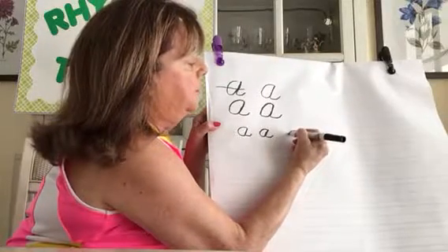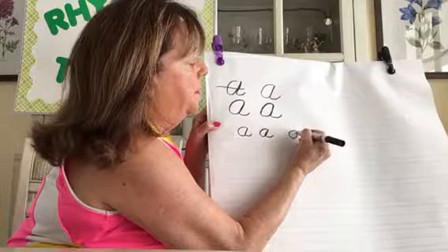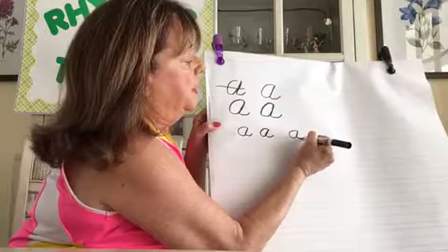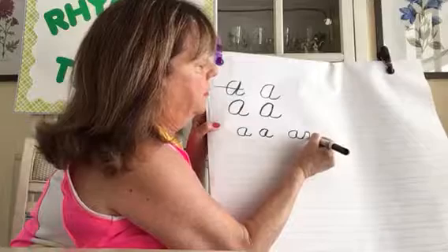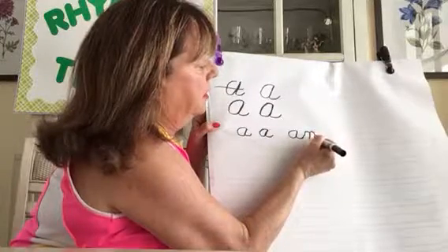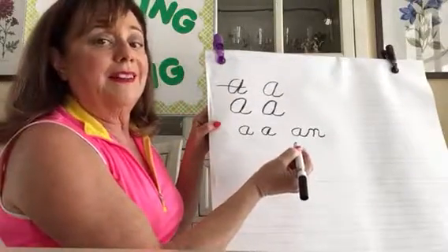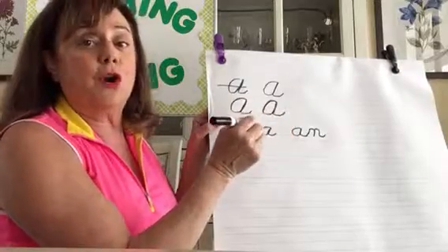Watch this — 'and': curve line down, back to the bottom, slanted line up. That little tail becomes the side of the N. N is one hill, back up on the same line, and another hill, and then a little tail.